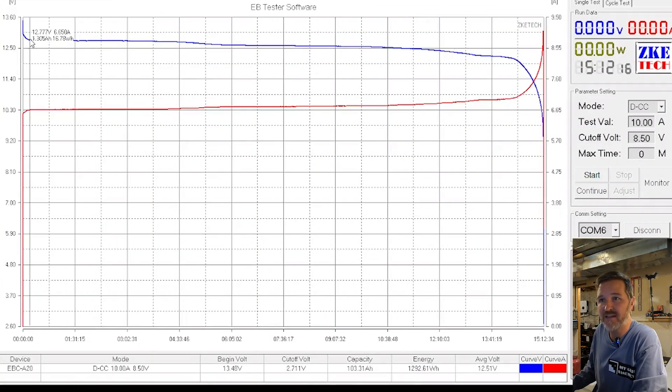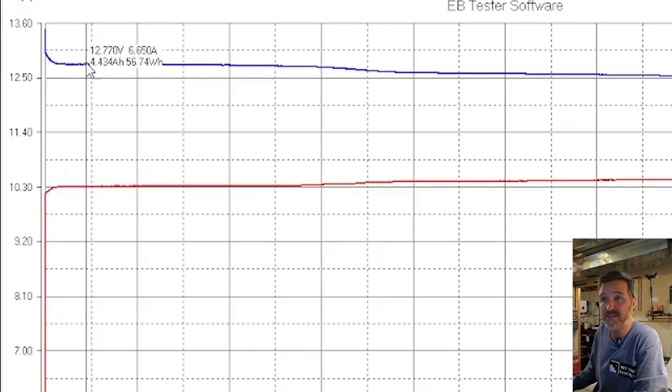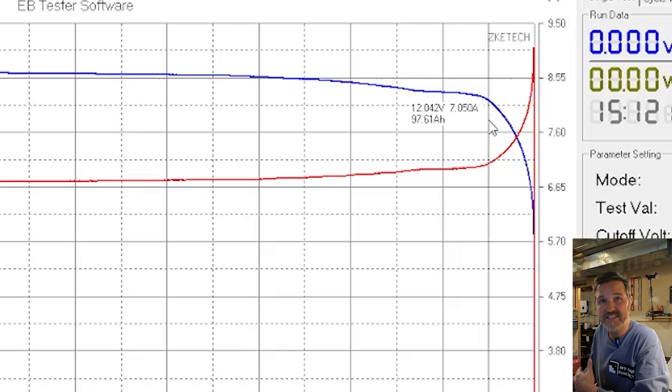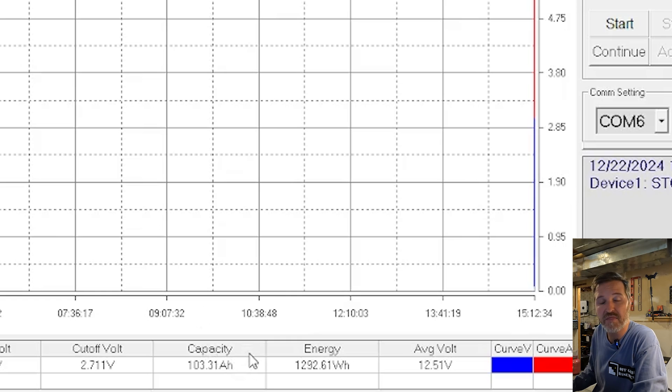The capacity test is done for the 12 volt CyclinBat battery. Looking at the chart, right off the bat it drops down to about 12.7 volts in the first five percent, which is totally fine. It stays above 12 volts all the way up to 95 percent of its capacity, staying between 12 and 12.7 volts — that's excellent. The capacity measured is 103.31 amp hours, above the rated 100 amp hours.